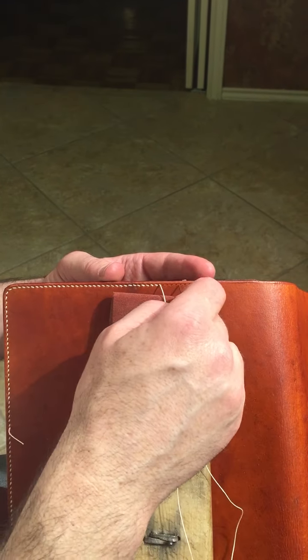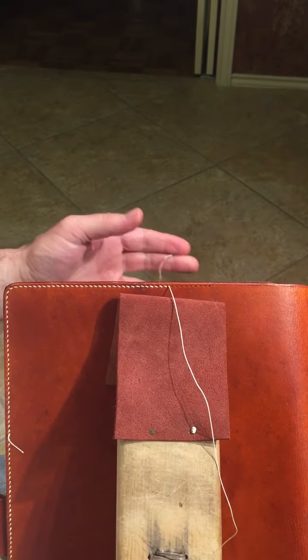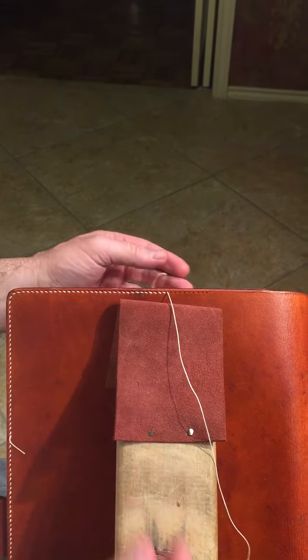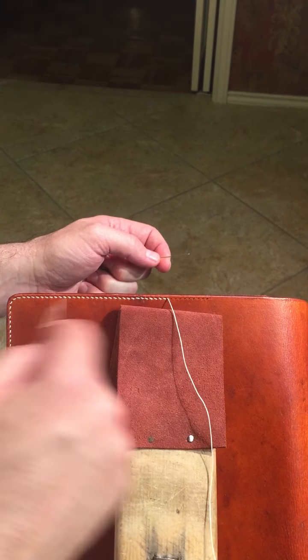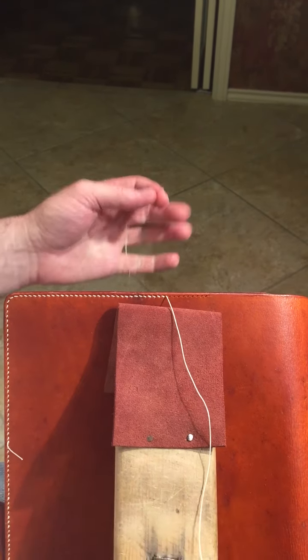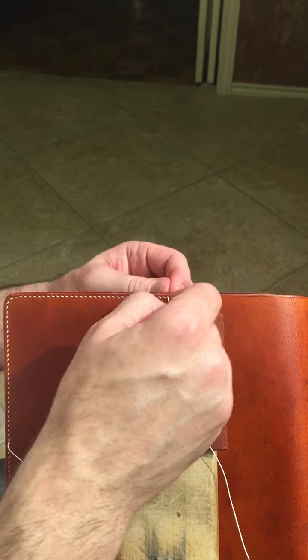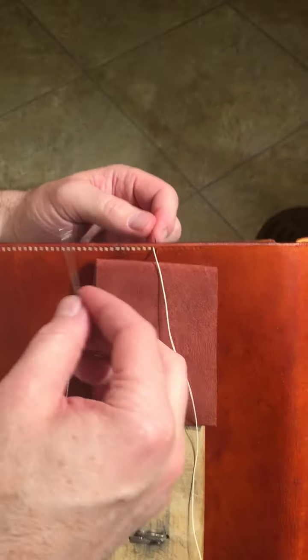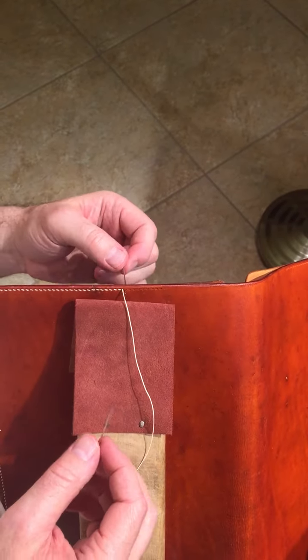I've already punched the holes in these for two reasons: one so I can demonstrate, and two because I'm just learning to use the stitching clam for the first time and I'm having a difficult time keeping the holes straight on the back. For stitching, needle through the back — the angle of the holes is pointing up and away from me, and I'm stitching away from me.